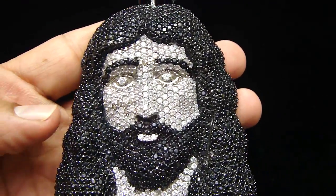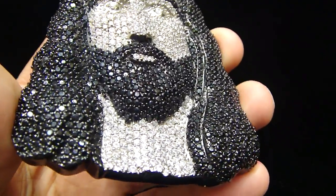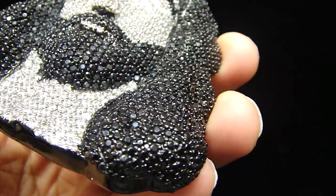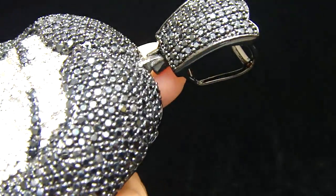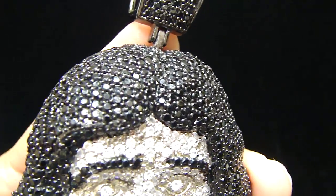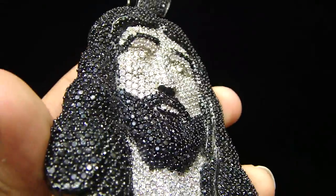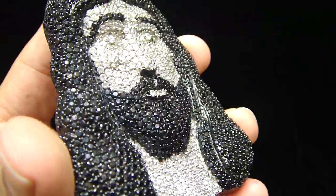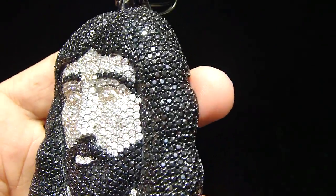This is a new Jesus piece, fully iced out, lab made with the jet black lab made diamonds. Before we were uploading this video, a customer walked in the store and got the all white one, but we have another color we are going to show you in a minute.